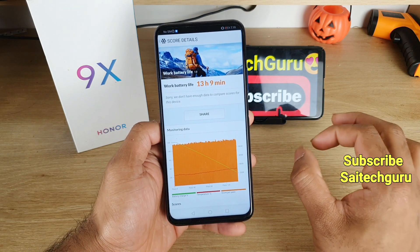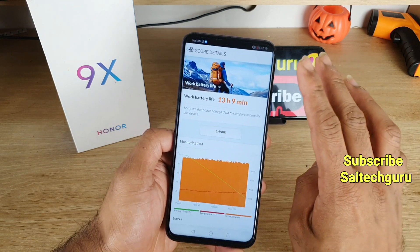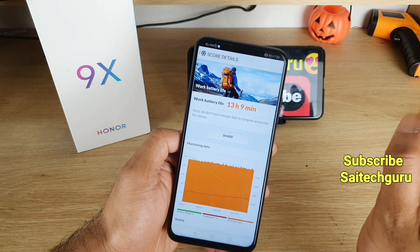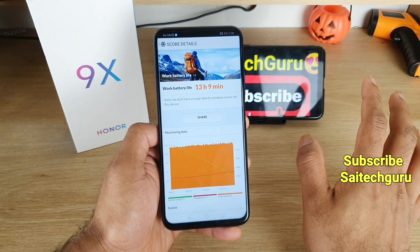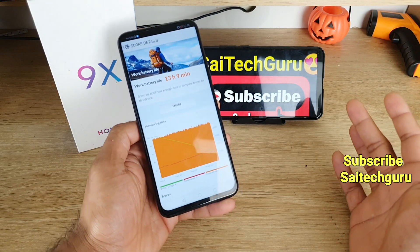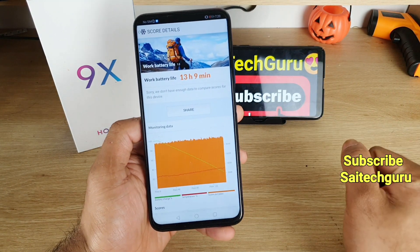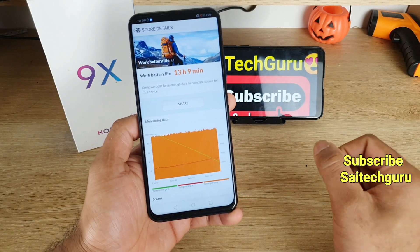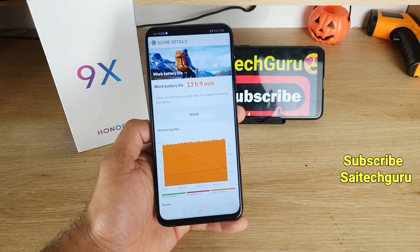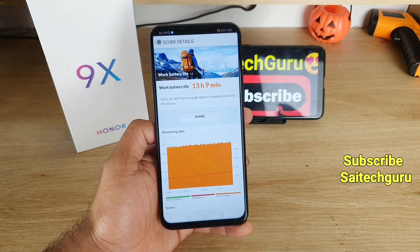Remember, these tests were done without 4G or Wi-Fi connected, with just 50% brightness throughout. However, the test does include a lot of browsing, video editing, and heavy background load. Despite that, it still managed to score a very good result, as you can see here.